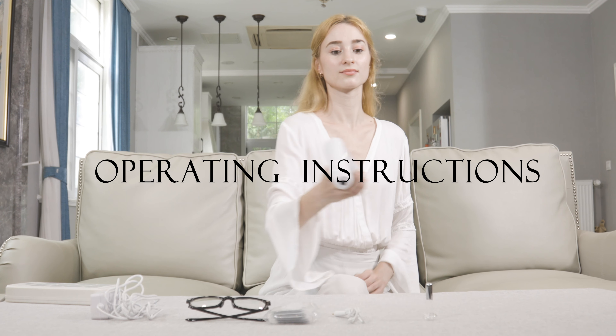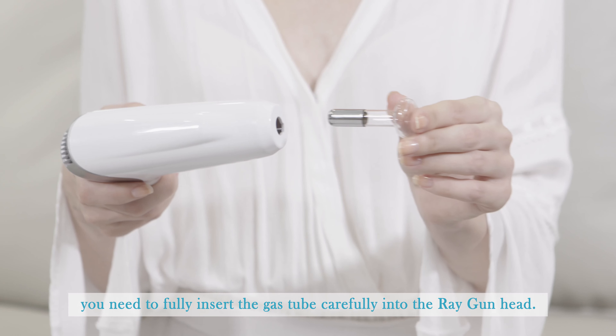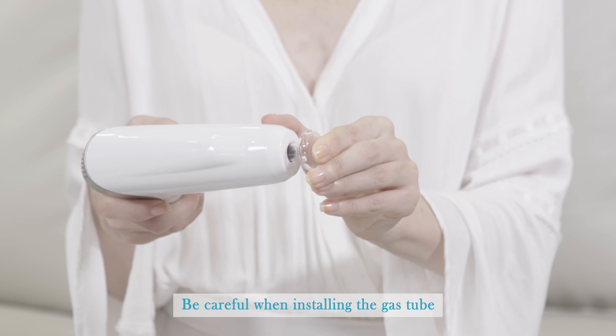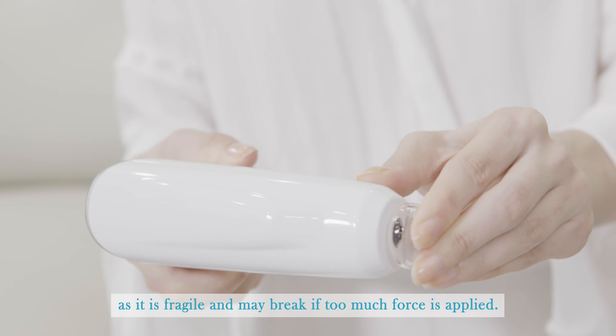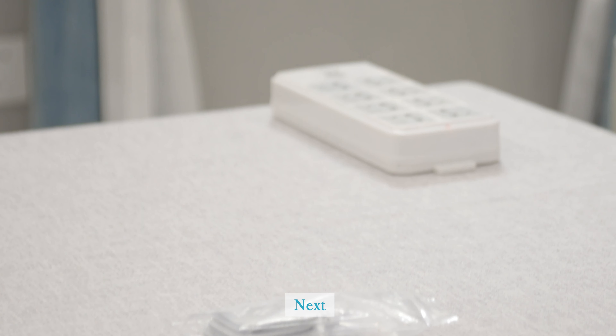First, you need to fully insert the gas tube carefully into the ray gun head. Be careful when installing the gas tube as it is fragile and may break if too much force is applied.